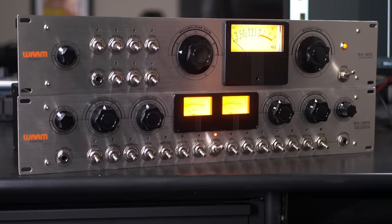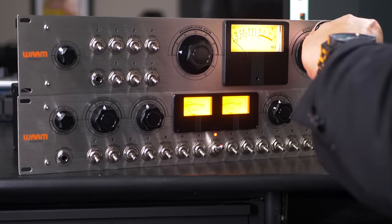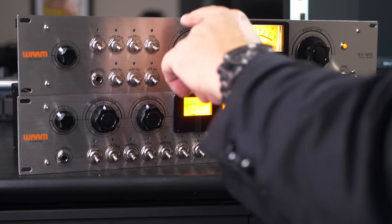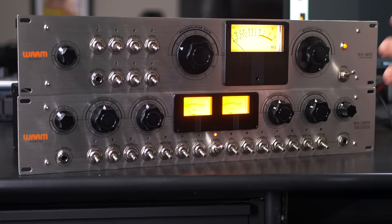The preamplifier gain control adjusts the input gain. The output level control is actually an attenuator — it's out of the circuit when all the way up, and you attenuate the output as you turn it down. The VU meter is on the output, representing the signal coming out of the WA-MPX. By carefully balancing the output level, preamplifier gain, the high gain switch, and tape saturation, there's an incredible range of sounds — almost like having an overdrive pedal where you can crank up the input gain and turn down the master volume.